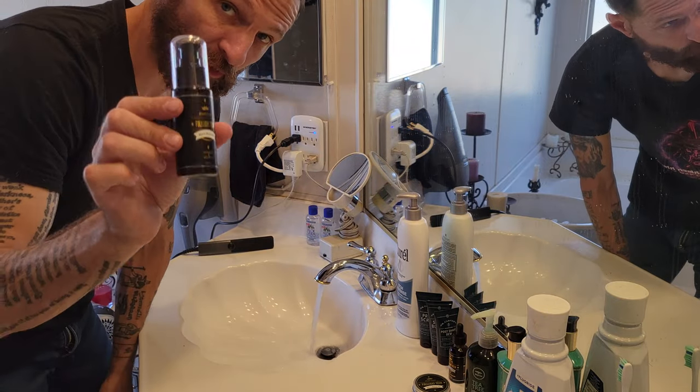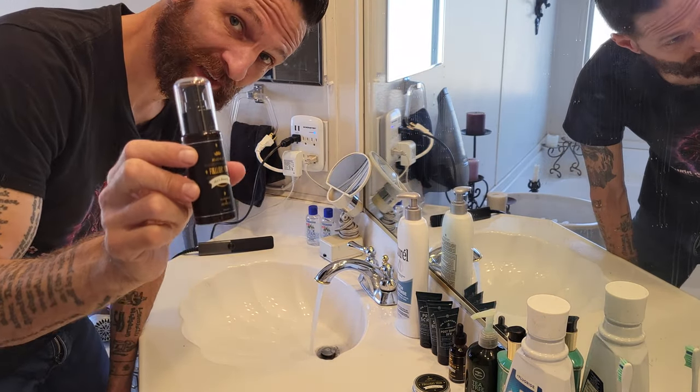So this is what my beard essentially looks like when I wake up in the morning. And now we're going to treat it with the kit. The first thing we're going to be using is the shampoo and conditioner.